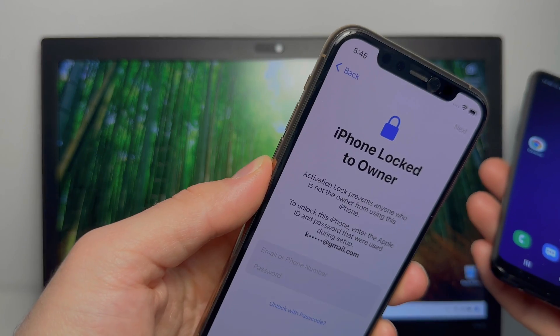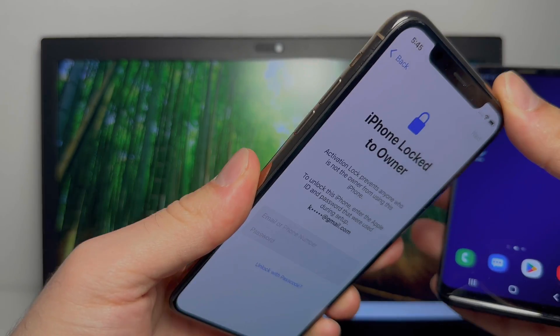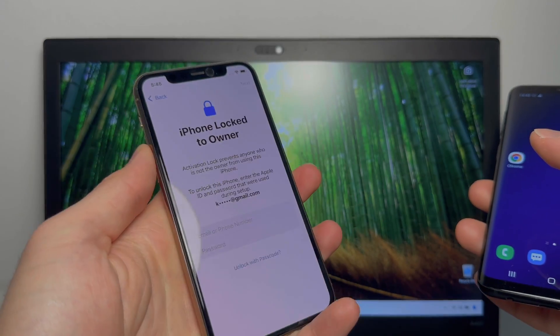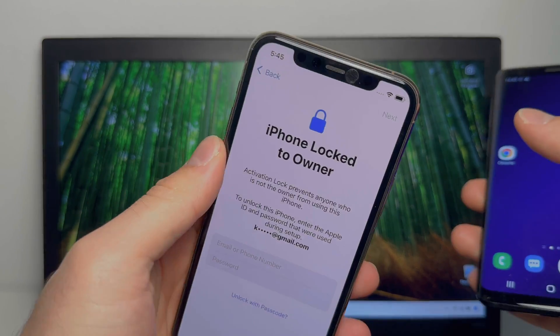So basically what you need is an activation lock device. I purchased this one on eBay from the previous owner and I made sure to check that it was actually his — he had an invoice for it, so it was his phone. I got it for 90 bucks, a pretty good deal, and he gave me the permission to unlock his device.